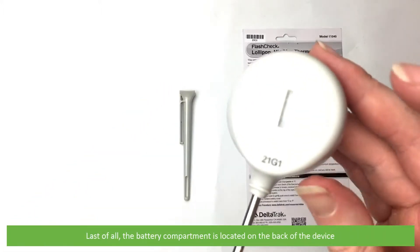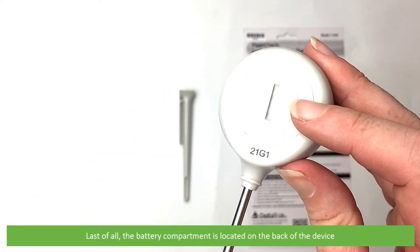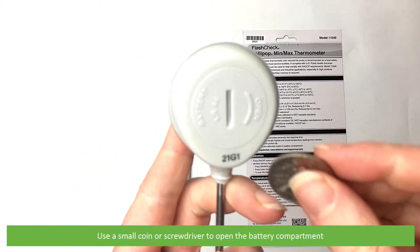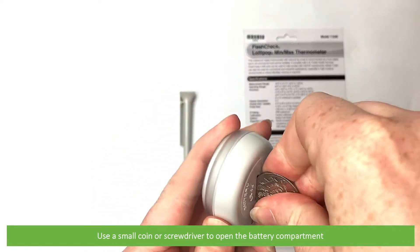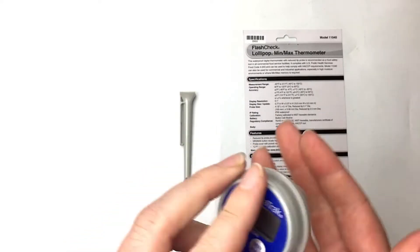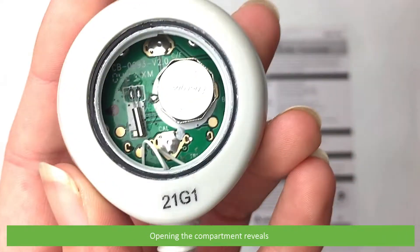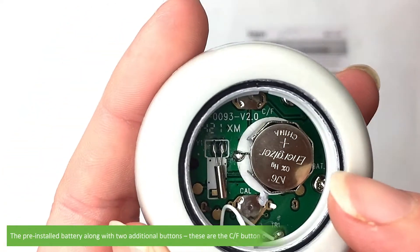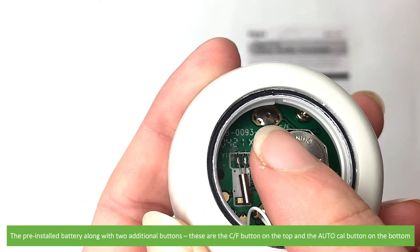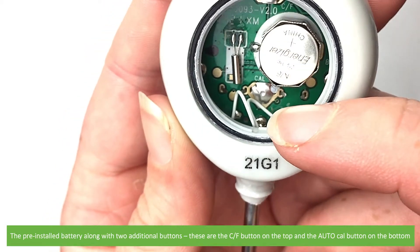The battery compartment is located on the back of the device. Use a small coin or screwdriver to open the battery compartment. Opening the compartment reveals the pre-installed battery along with two additional buttons — the Celsius/Fahrenheit button on the top and the AutoCal button on the bottom.